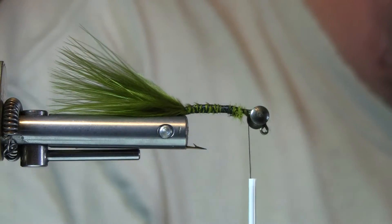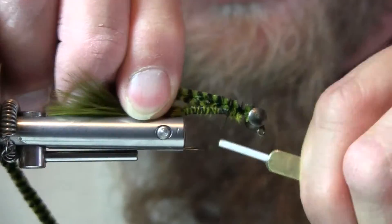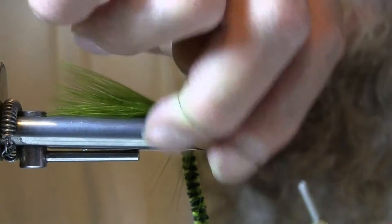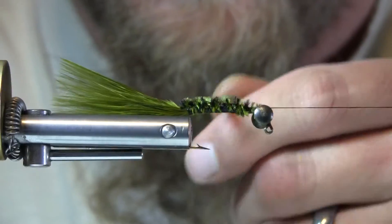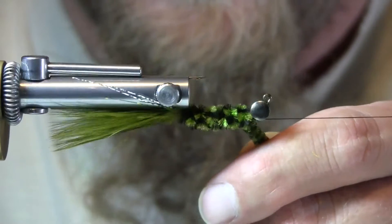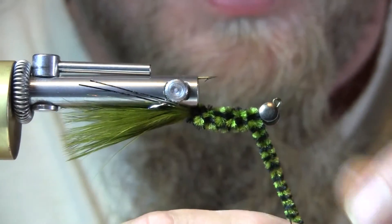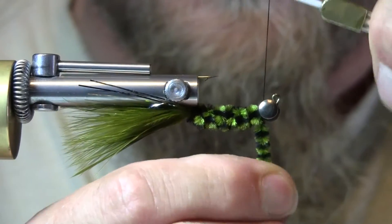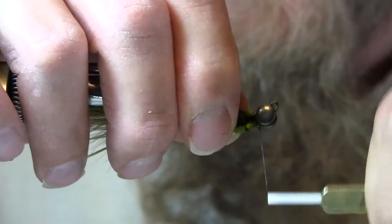Now the chenille I'm using is a variegated black and olive — I love the way this looks. Tie that in behind the eyes, secure it in, and run the length of the hook shank down to the bend. Bring the thread back and do a half hitch behind the eyes. Moisten that marabou again to keep it out of the way. Run the chenille up the length of the shank of the hook, leave a gap behind the eye, lock this in with three or four good wraps, then line it in there and wrap it tight.